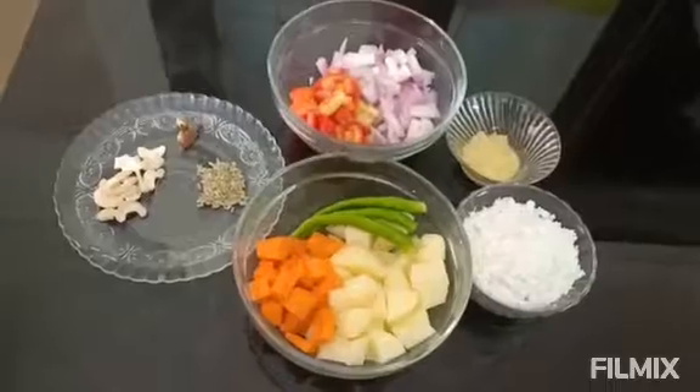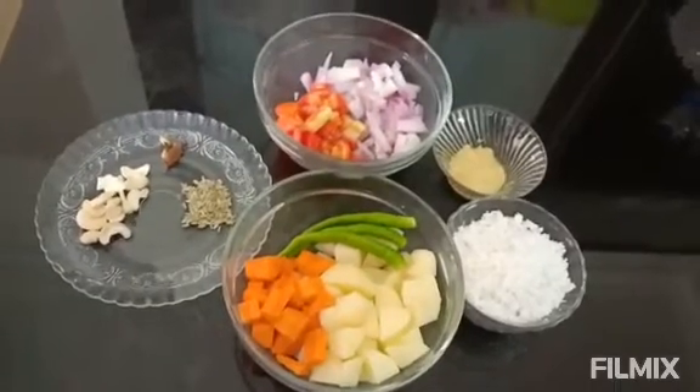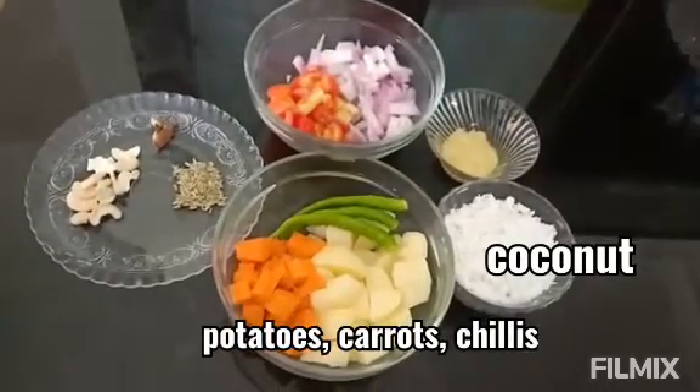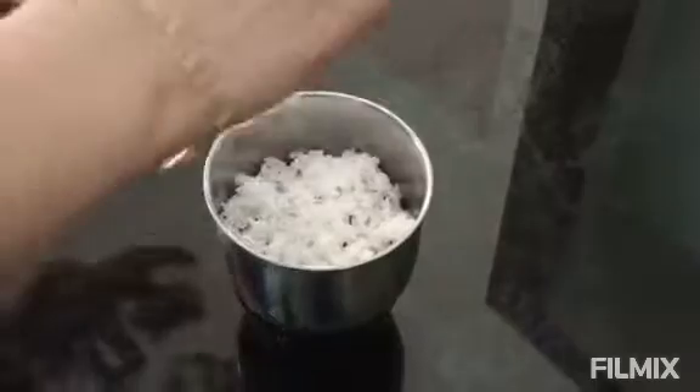These are the ingredients: onion, tomato, ginger-garlic paste, coconut, carrot, potato, green chilli, fennel seeds, cashew nuts, and spices.